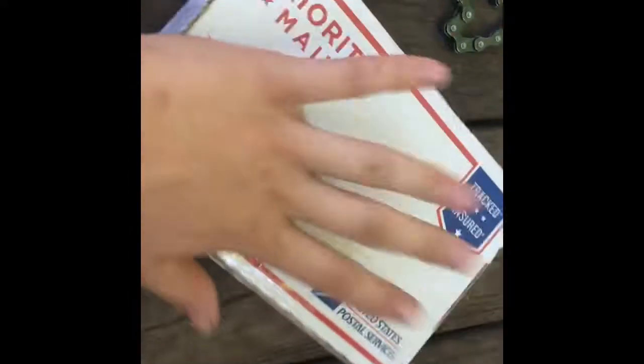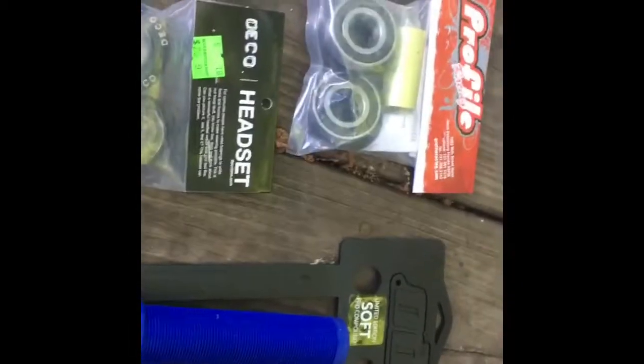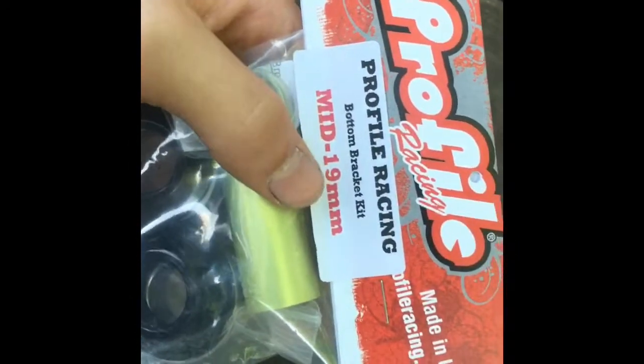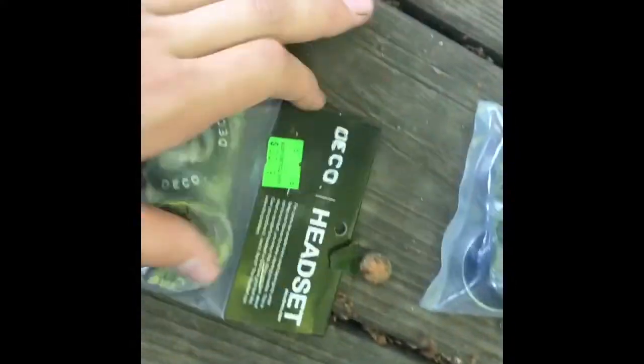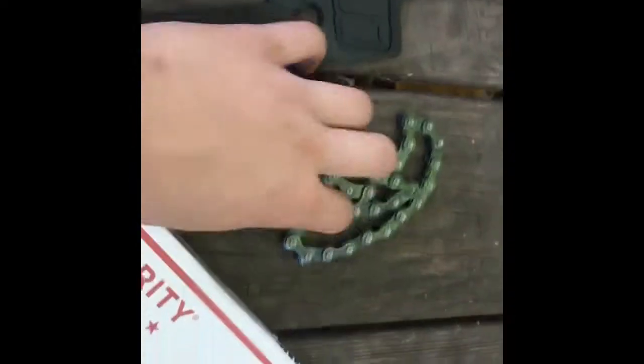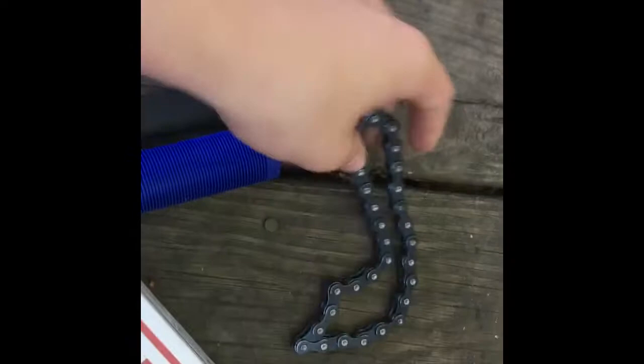Welcome back to my channel. We have an unboxing today, but this is also going to be a little bit of a bike update, because I had to get new bearings. My old ones were wearing out super bad. These are the Profile Racing mid bottom bracket in 19 millimeter, because that's my spindle size. Got a new headset — might do a how-to install. Some soft grips in blue, and a different size sprocket, so I need a few extra pieces of chain.